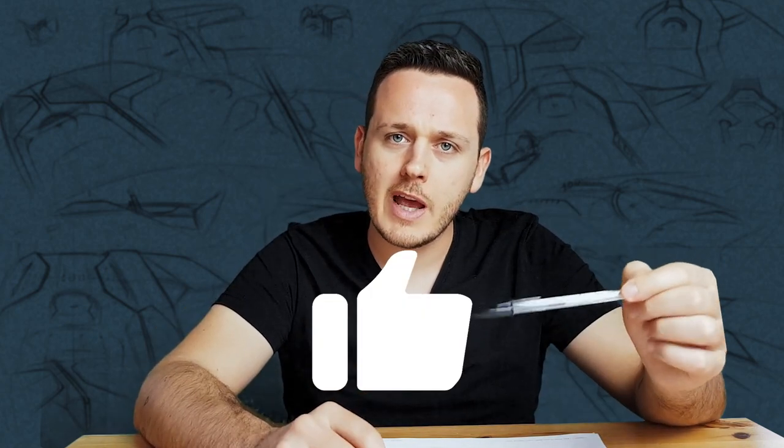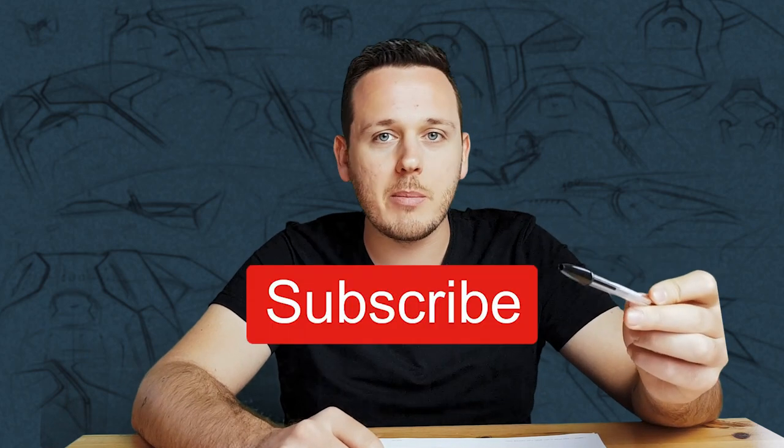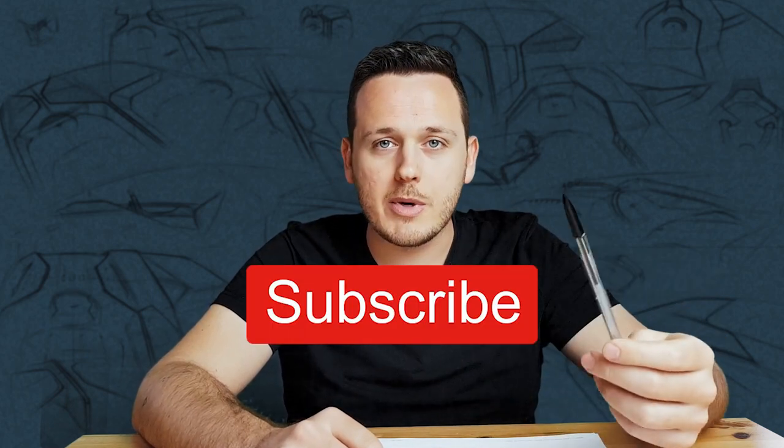So guys, I hope you find this video useful and you like it. If so, please hit the like button. And if you are new to my channel, please subscribe because I share videos about car design, product design, and sketching. I hope to see you in the next video. Thanks for watching!